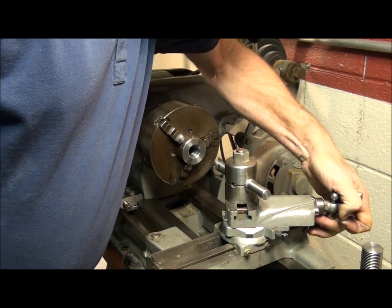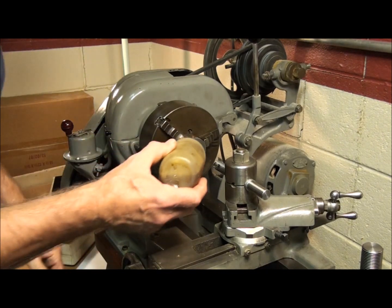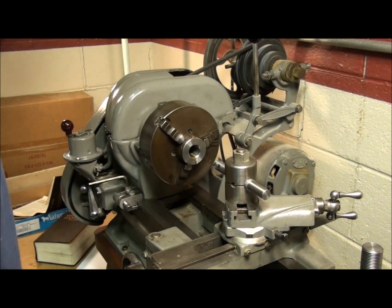All right, let's start out. We'll take about five thousandths of a cut — five thousandths deep cut. Put a little cutting oil inside; we're cutting in steel, so we want to make sure it's well lubricated.